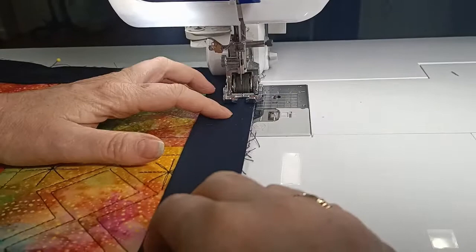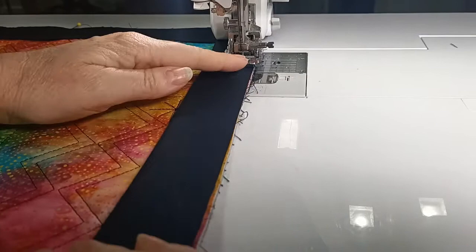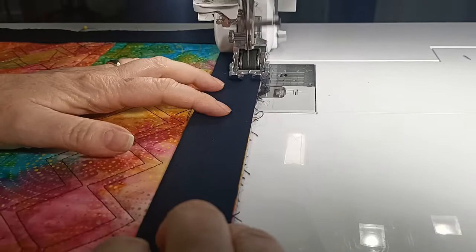Now when sewing your binding on, one of the really good things about a quilt-as-you-go quilt is that you don't end up with wavy edges — everything's nice and square. Just hold the binding nice and firm while sewing. I'm going to continue sewing the binding all the way around the edge of the quilt until I reach my starting point, and then I'll show you how to join the binding together.